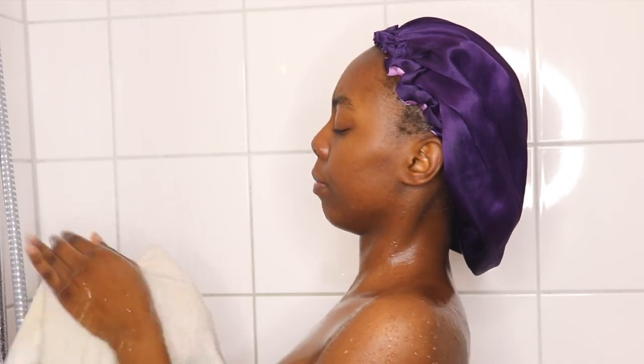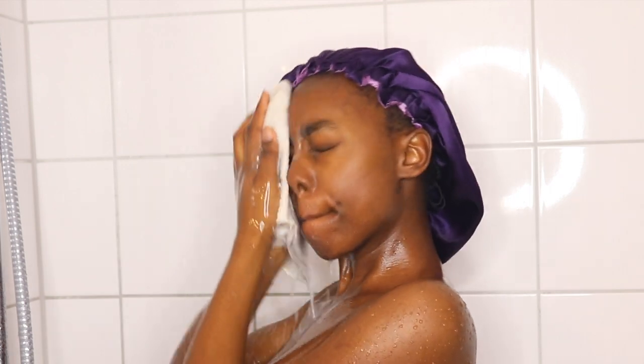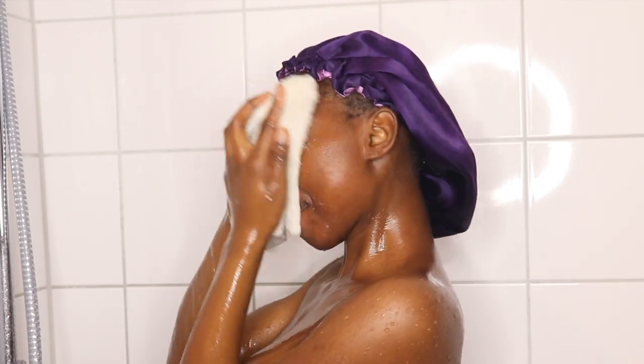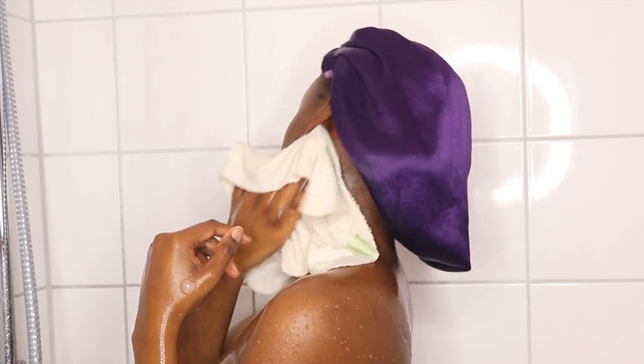Now with the face cloth that I use only for my face, I'm going back in with the Dove soap. This is actually my everyday routine — I never skip the Dove soap. I love it; I don't have any irritation and it works perfectly for my skin.